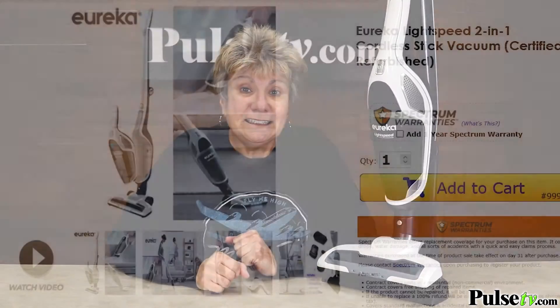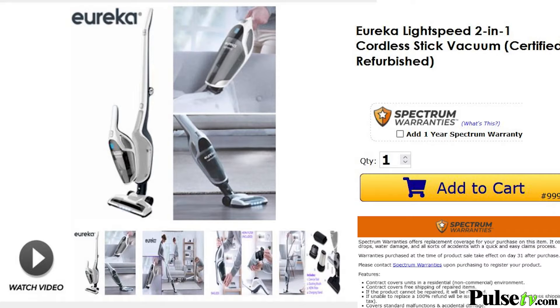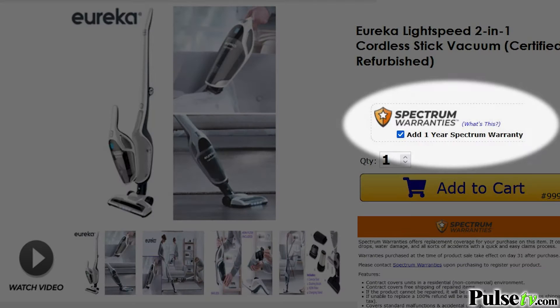This is a certified Grade A refurbished model, which means it's been gone over meticulously to make sure it works perfectly. You get a full 90-day manufacturer's warranty, and if that's not enough, we've partnered with Spectrum Warranties to give you full coverage with a one-year warranty for just a small fee.